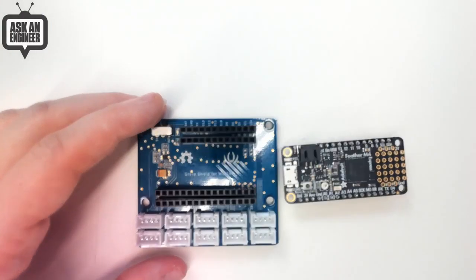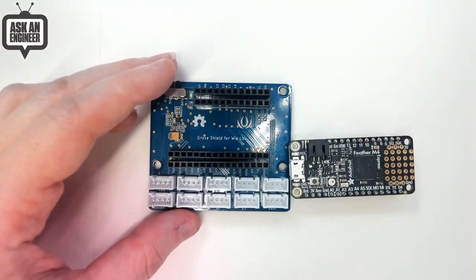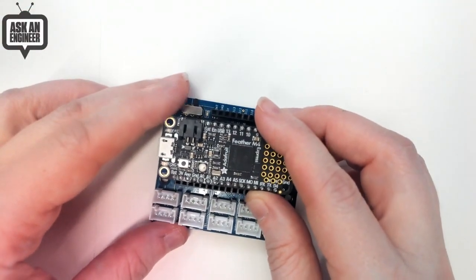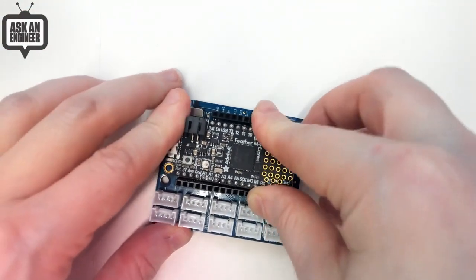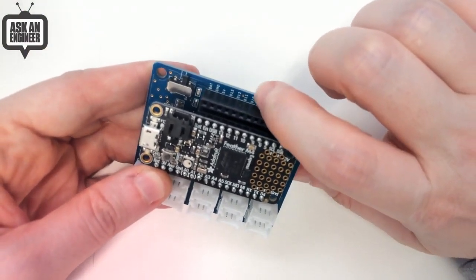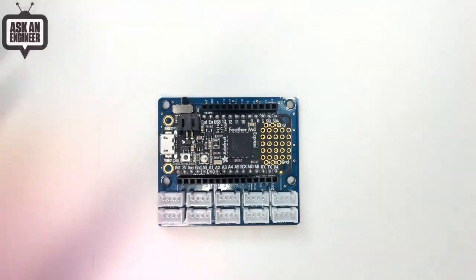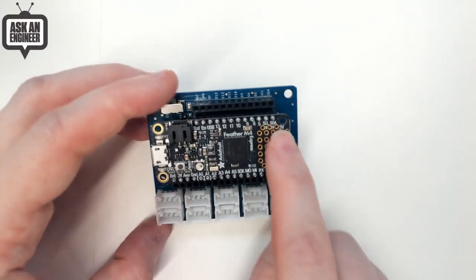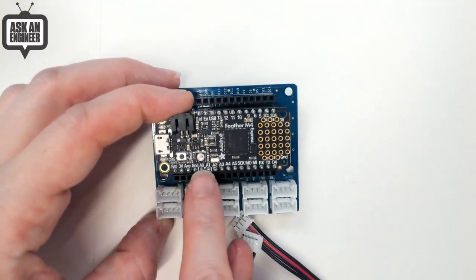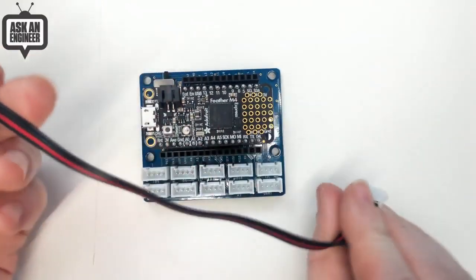The pin labeling used matches the pin numbering on the Feather M0, M4, nRF52840, and 32U4. Not all Feathers — especially ones from other companies or ESP32-based ones — have the exact same pin numbering, so watch out for that. For example, it says D5, D6, D9, D10, which matches on this Feather but not all Feathers. That said, I2C, SPI, and the analog pins will be the same numbering since we always start with A0 through A5.